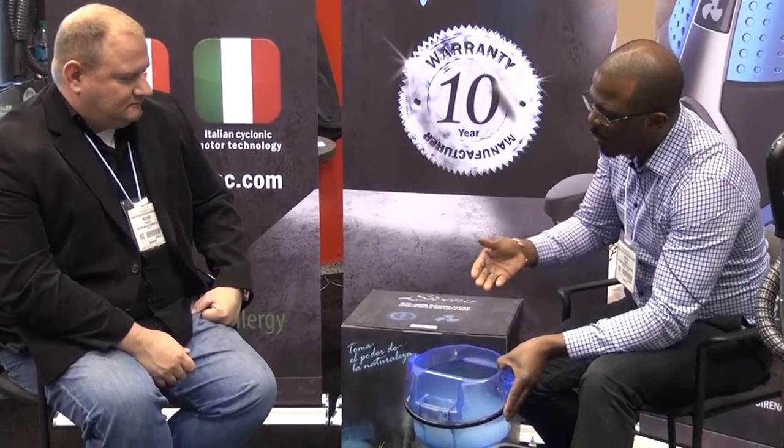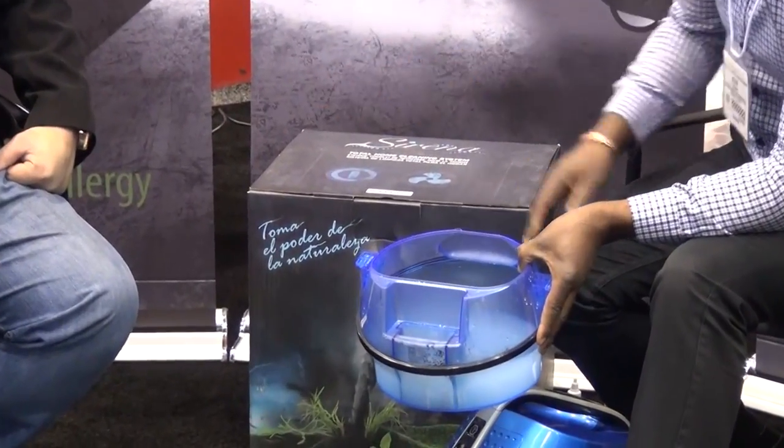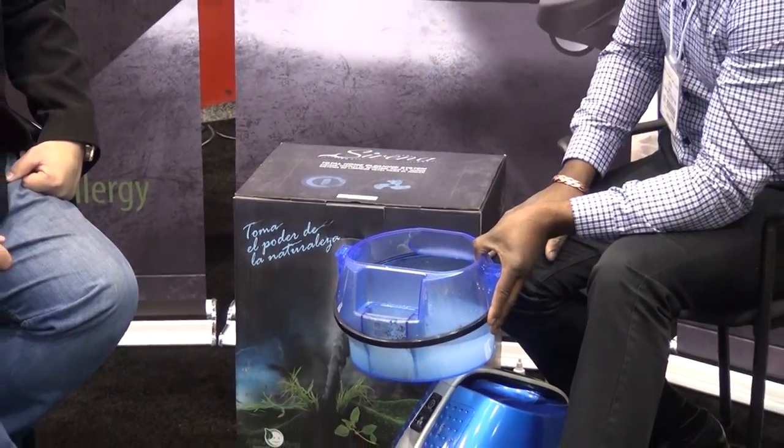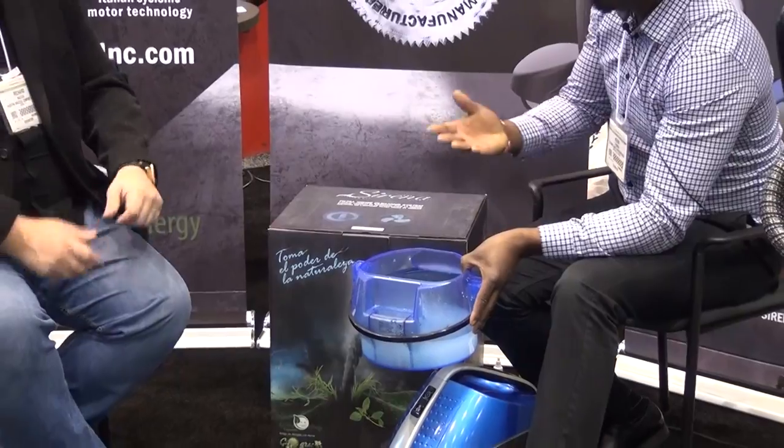They clog up. They lose a lot of suction and air flow because the dust poof comes out and gets in your face. And that's what's unique about water filtration — when you're done, you're just going to dump the pollutants down your toilet bowl. It's safe to put right in your toilet bowl, no problem. The dirt and filth is out of your home, out of your house forever. You can dump it right down the toilet bowl.